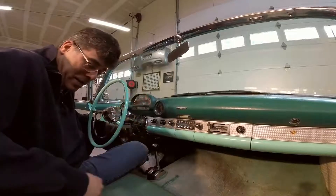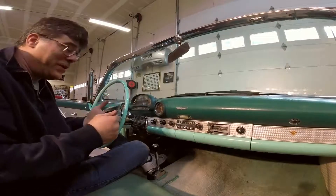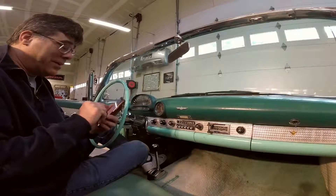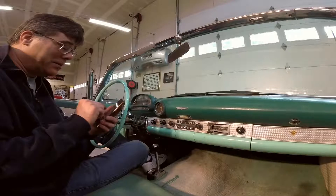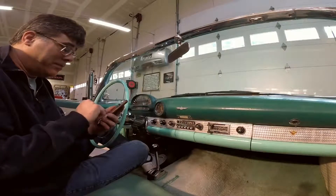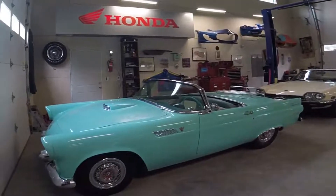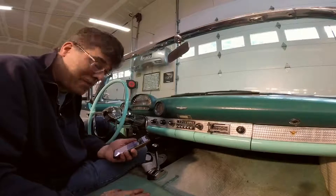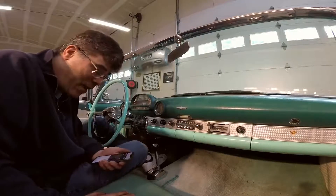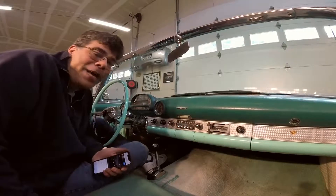Hey, there we go! It says it's connected to my phone, so that's awesome. Does it actually play? Hey, Chuck Berry plays just fine — 'Jaguar and Thunderbird,' very apropos!